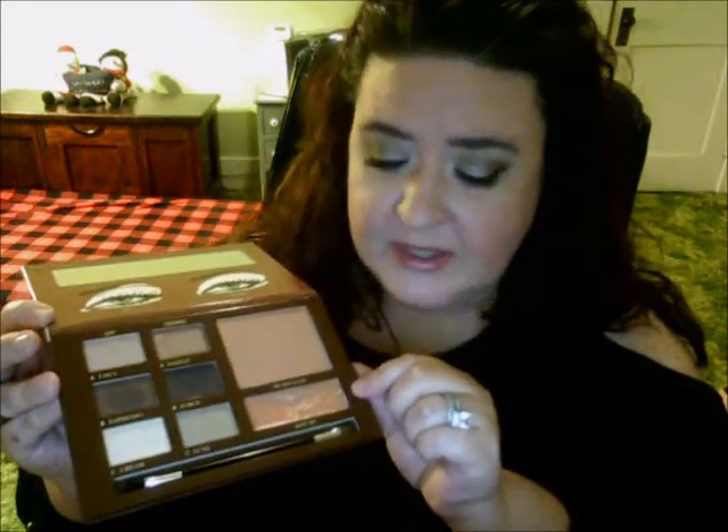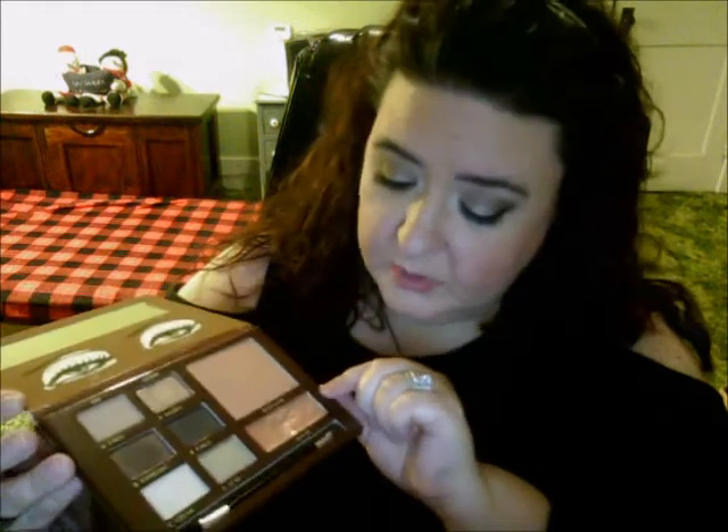The only thing is the Kiss Me lip gloss — I wish there was maybe a highlight there instead. You can use the bronzer as a blush or for a nice bronzy glowy look. I don't think Kiss Me is a bad color — it's a gorgeous lip gloss — it's just kind of whatever for me. But I do like that they have the shade names labeled on the palette.